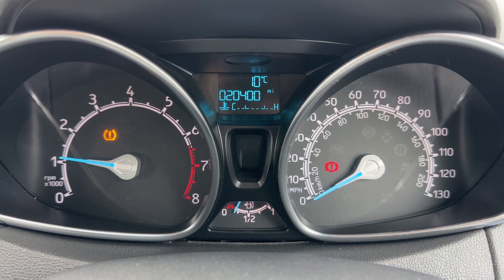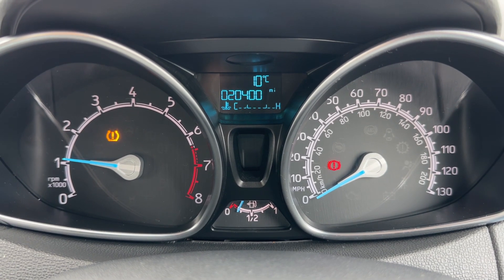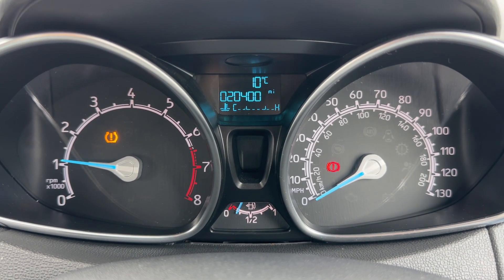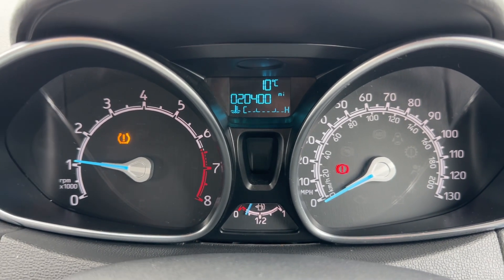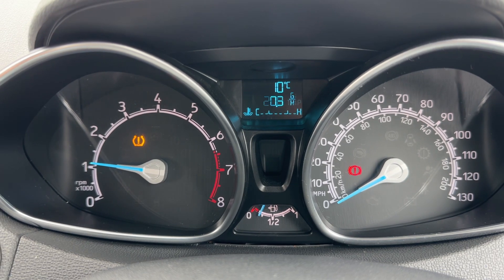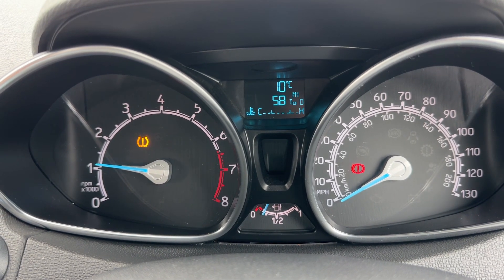Now that we're inside the car, starting with the dials: on the left hand side we have the rev counter, on the right hand side the speedometer and fuel gauge, with total mileage of 20,400 in the middle. You can change the information displayed there by pressing the button on the end of the indicator stalk for various bits of trip computer and fuel economy information.